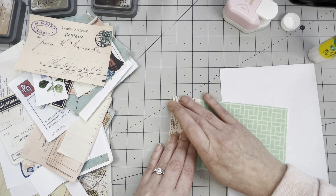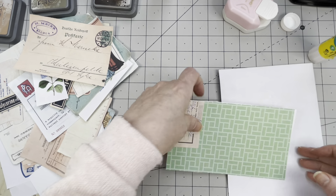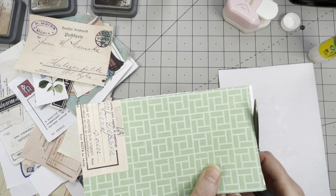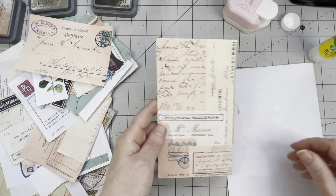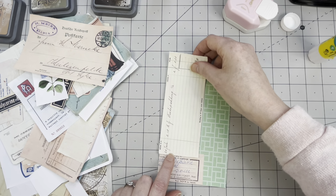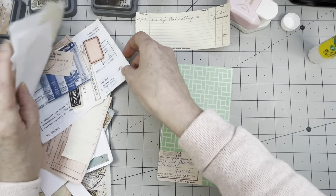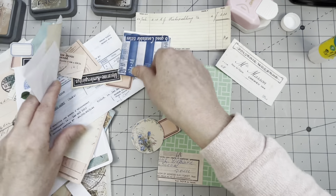I did watch the video again this morning — I knew I wanted to do this because I loved it, but I was wondering what did I do and what did I want to improve on. On the other side there's not enough so I want some writing.